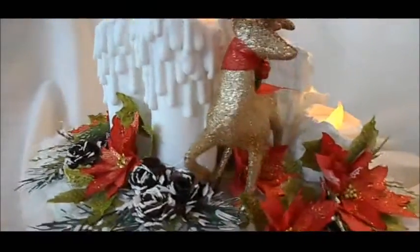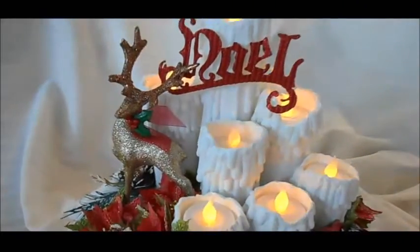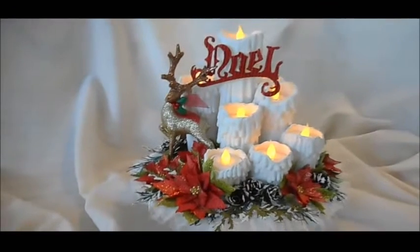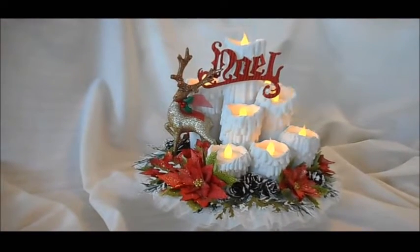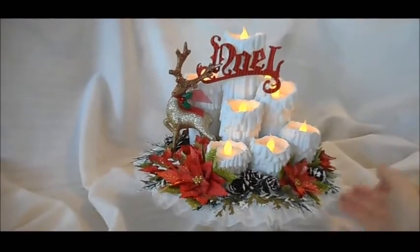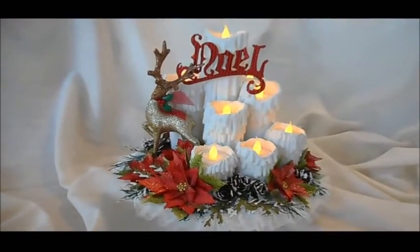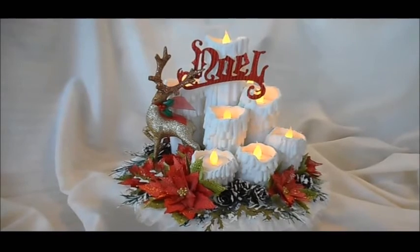As we turn around here you can see the arrangement — there's the deer, there's the poinsettia. I'll put it down like that. If you're interested I'll leave the link below for the instructions on how to make these candles. Just don't put the brown stain on them — leave them white like that. Thank you for watching. I'll have more videos of other projects, so stay tuned. Thanks everyone, and happy crafting!